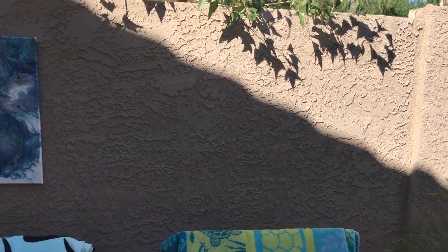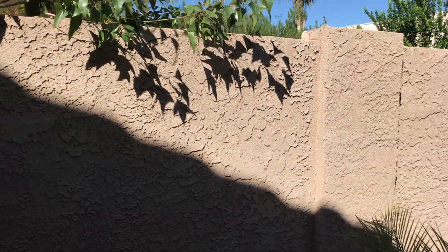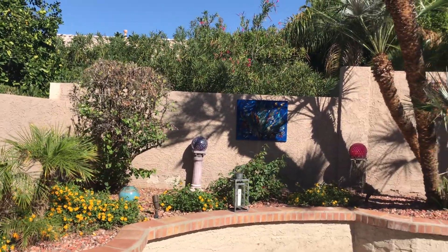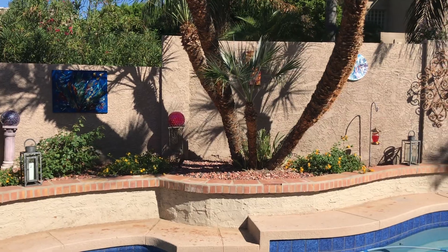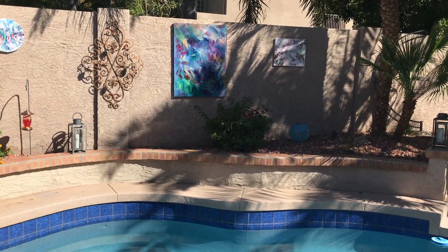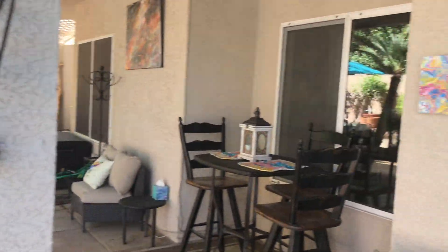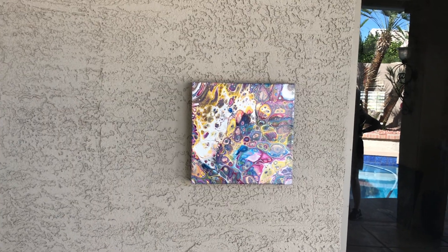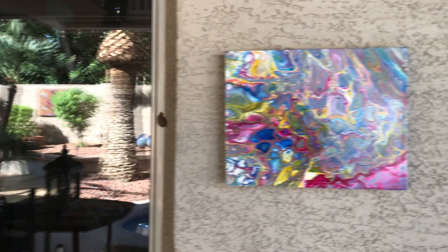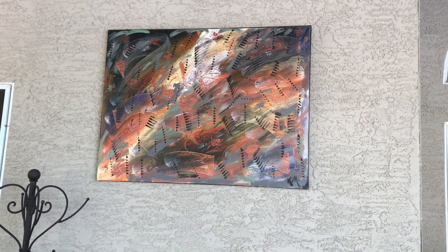And in the shade here, we do have another one of Kathy's paint pourings. I'll kind of give you an overall feel as we pan along the walls around our pool — it makes a very nice setting for her art gallery. We do have a couple more of her paint pourings, the smaller ones, on this interior wall. Lots of cells in these, lots of coloration in these. Here's another one of her abstract paintings.